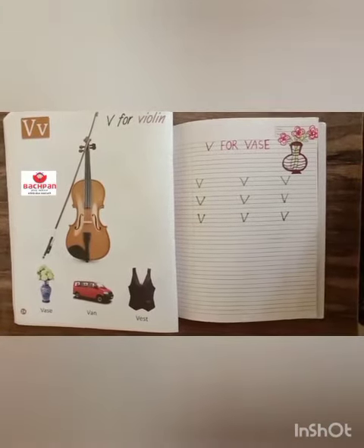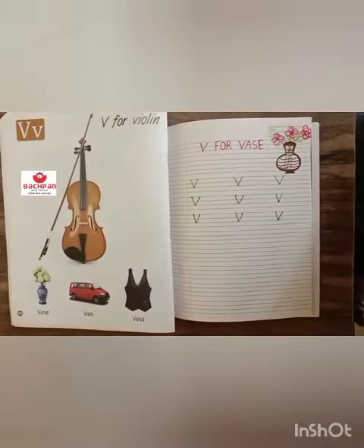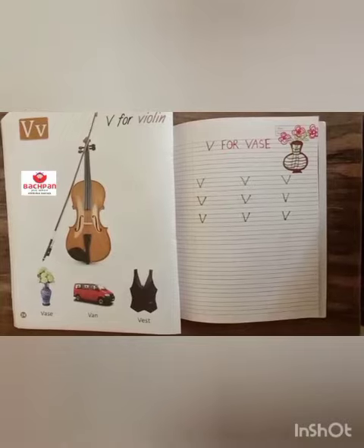Bye-bye kids, I hope you all enjoyed this class. We will meet in the next class. Till then, keep revising, keep practising. V for VAS.